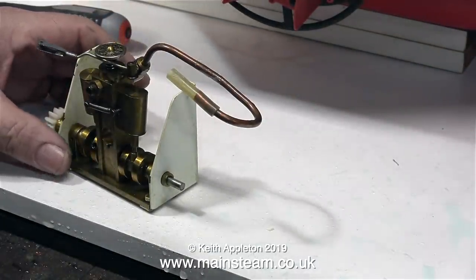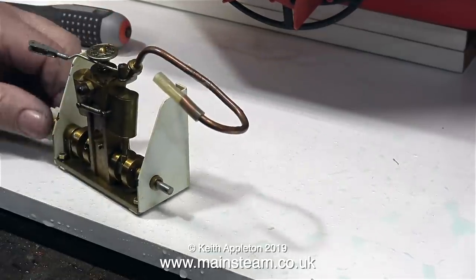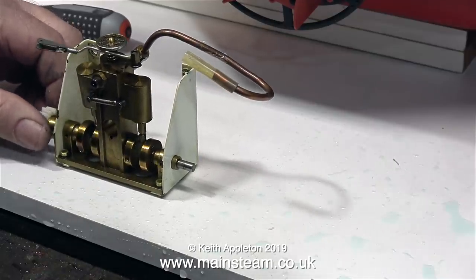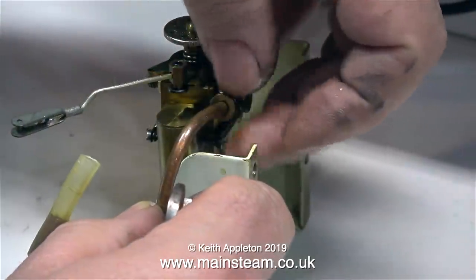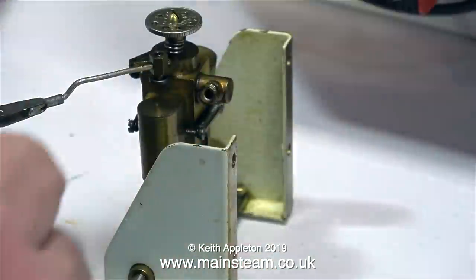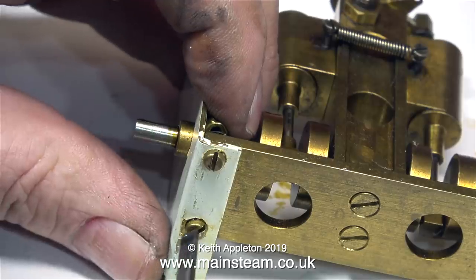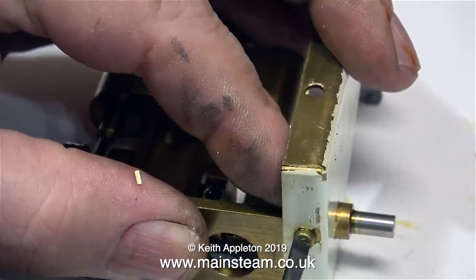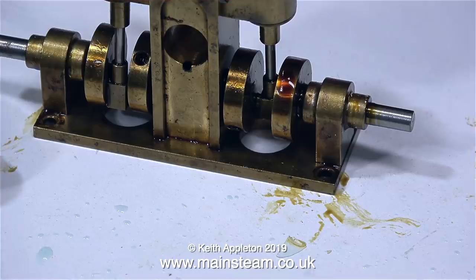While the kettle descaler is starting to dissolve the limescale in the boiler, I think it's time to look at the engine. This is a Cheddar Models Pintail twin cylinder oscillating steam engine, and this particular variant is designed for paddle boats — I'll show you why very shortly. The first thing I need to do is remove it from the bracket to have a close look at it. The first part to go is the exhaust pipe. I've owned a few of these Pintail engines and they really are very good. They're made from brass, which is not the best material for wearing, but it doesn't seem to bother these engines — they just run forever.